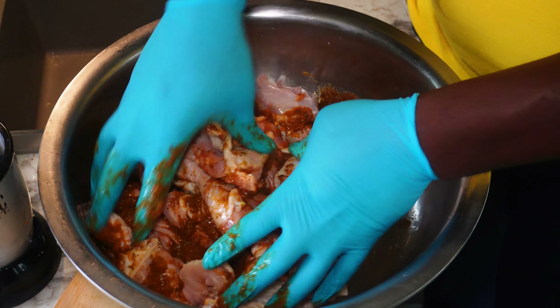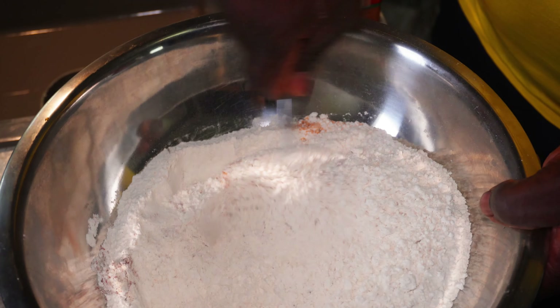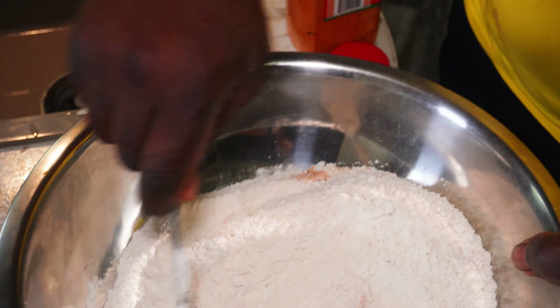I am going to add seasoning into the flour. I'm gonna start off with half a tablespoon of paprika, half a tablespoon of all-purpose seasoning, half a tablespoon of chicken seasoning, half a tablespoon of meat seasoning, and half a tablespoon of onion powder. Now I'm gonna mix the seasoning into the flour to get it distributed evenly — I'm using a pound of flour. This is the flour I'm gonna use to coat the chicken.